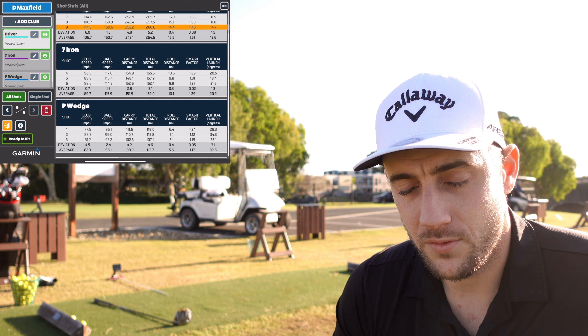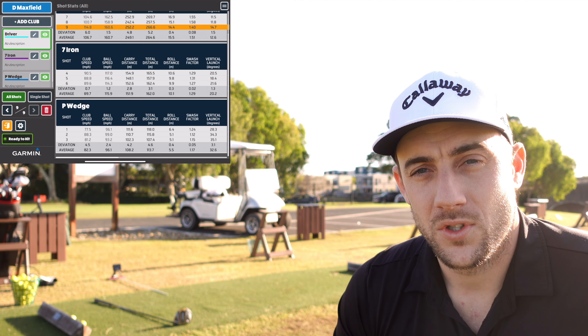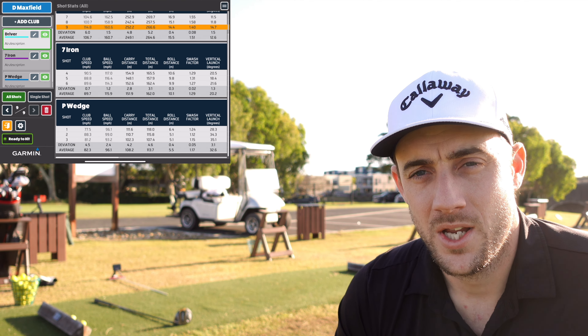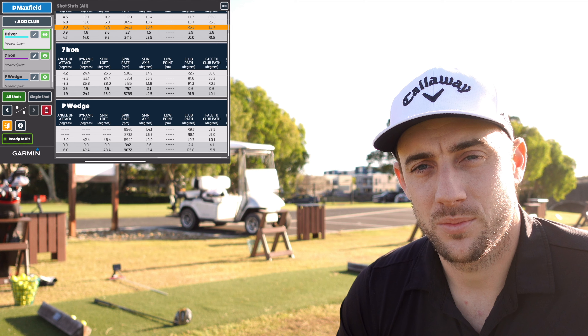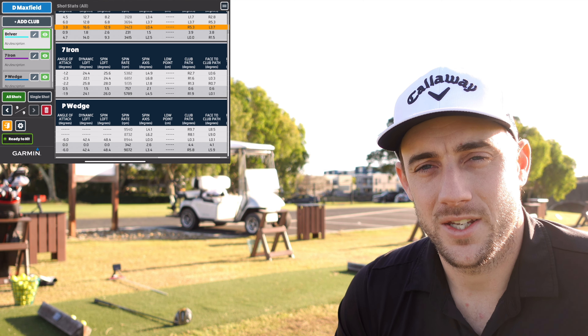Into the 7 iron: average club speed 89.7 — generally where I am, anywhere from 89 to 93. Ball speed 115.9 — normally around 119 to 122, but it's going to be less because we are using range balls. Average carry distance 151.9 — I'm more than happy with that. My normal average is around 160 to 165, so add 10% and I'm there again. Spin 5,789 — I normally sit around 5,000 to 5,200, so range balls are spinning a little more. The Garmin is doing exactly what it's supposed to do. If you use a proper ball, you're going to see different numbers — you have to take that into account with range balls.